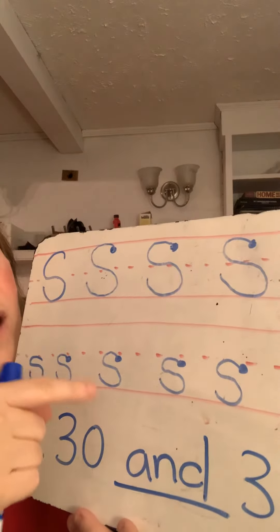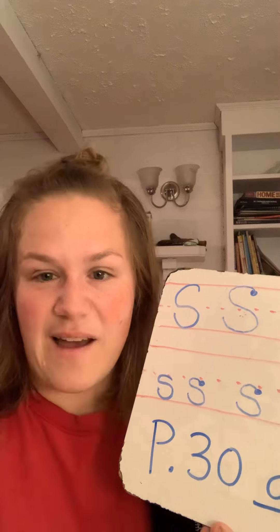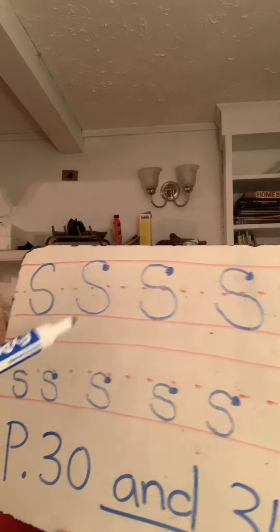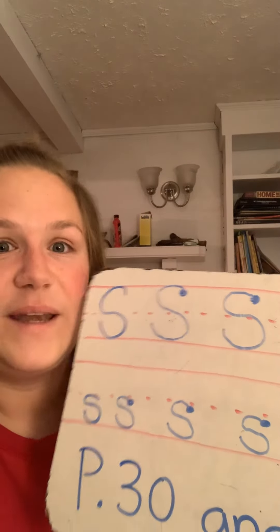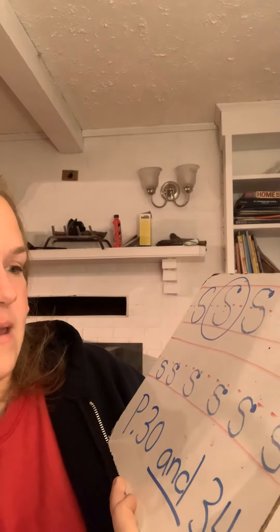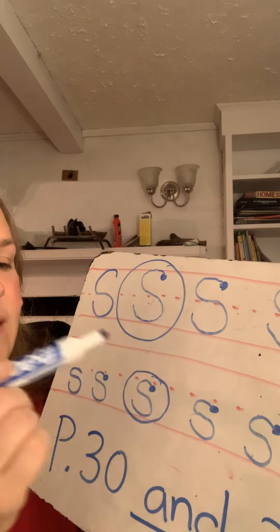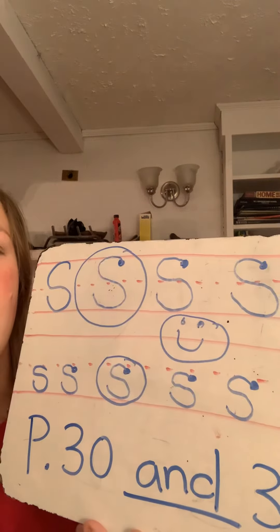Notice, ducklings, that all of my S's look different — some of them look great and some of them not so much. And that's okay. All of the letters come out differently. But after you're done writing them, make sure you look at them and circle your best one. So I'm gonna say this one's my best uppercase, and this one is my best lowercase. And if I want to, I can give myself a smiley face for working so hard.